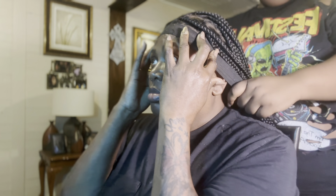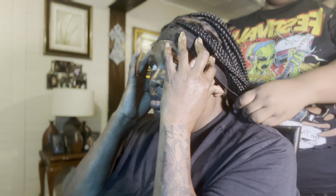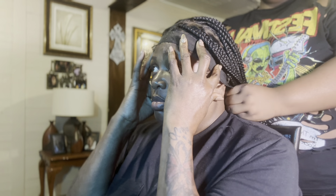Then I used the mousse to basically make the lace stay in place — that's what I used it for. Then I just tied a lace band on the front of the wig.